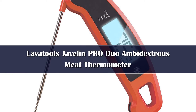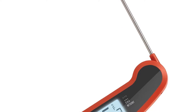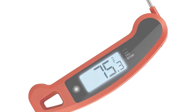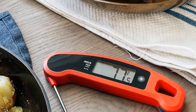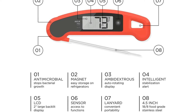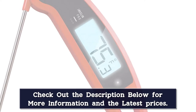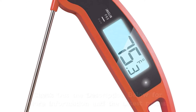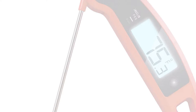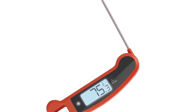Number 3. The Javelin Pro aced our accuracy tests and landed in the top spot for our best grill thermometers because the thin tip works well for small foods like chicken thighs, and the probe is long enough for big cuts like pork shoulder. We also love the handy storage features — it's magnetic so you can pop it on the grill once it's cooled, and it has a hanging loop that works on tool hooks. The auto-rotating display makes it comfortable for right and left-handed users, and it includes a one-touch backlight option for better readability.